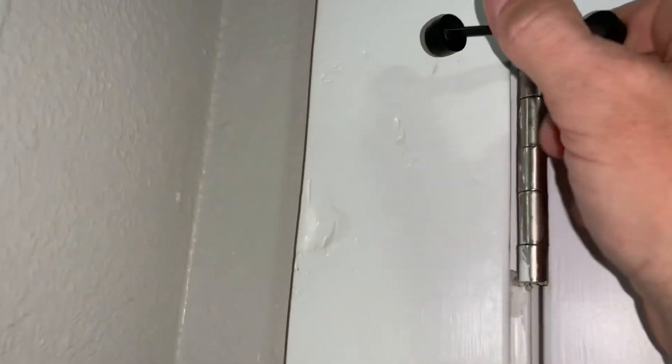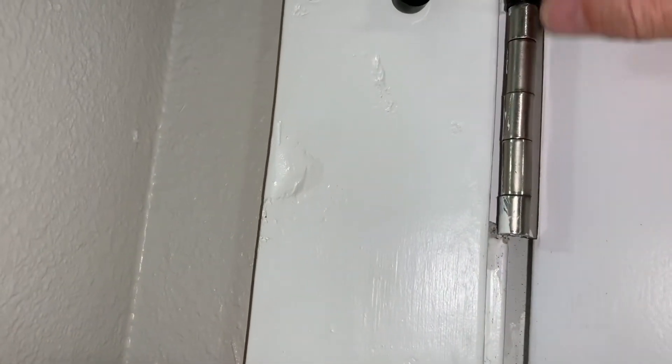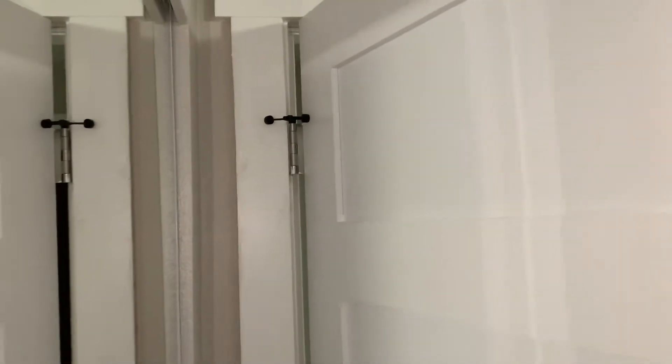I'll adjust it out a little bit more. If you only have one, I think I would do it down on the bottom hinge. Now we're going to be good. Do the same thing for the bottom — install the second doorstop the same way.